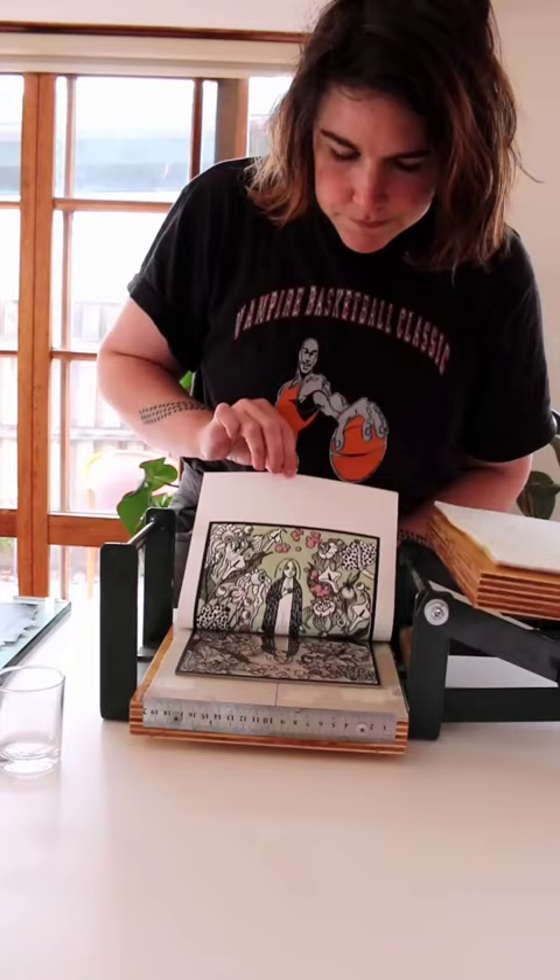There will only ever be a few of these available. Stay tuned for more prints in this series.